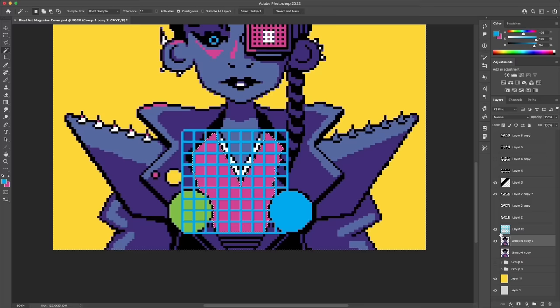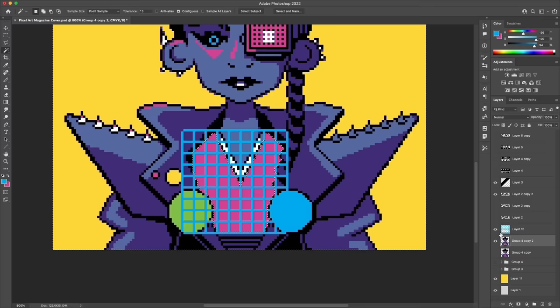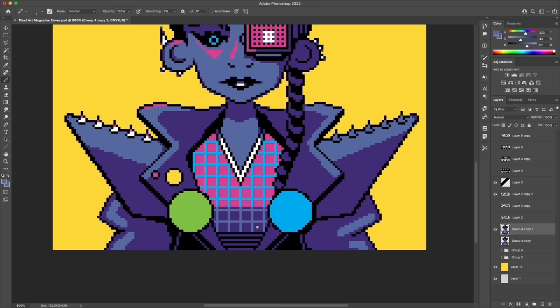I tried to keep the color count fairly limited, so a lot of the costuming reuses colors in different ways to make the most of a low color count. This is one of those projects where part of the novelty is in the fact that it is pixelated rather than typical photos or graphics we're used to seeing on magazines. So the less-is-more approach especially applies here — hopefully between the small canvas size and limited color palette it reads as pixel art even from a distance or as a thumbnail.